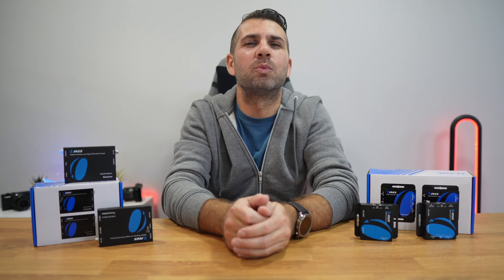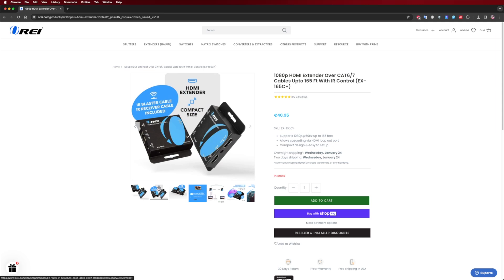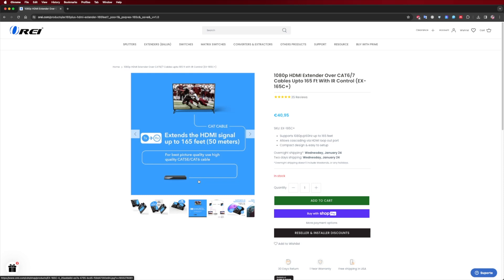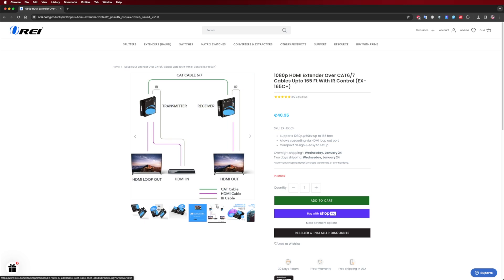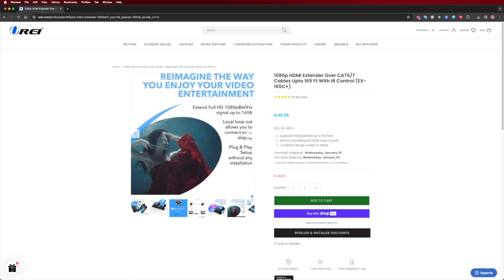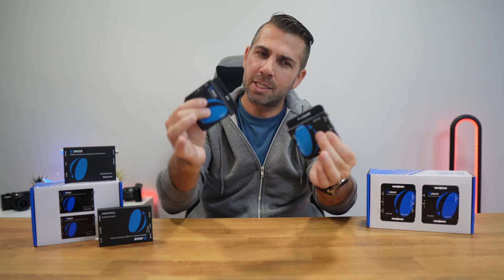Now let's have a look at some of the models that Oreuss has to offer. Let's start with the EX-165C, which is one of the most basic entry-level HDMI extenders. This kit contains a transmitter and a receiver unit along with some other accessories. This model offers basic signal extension up to 165 feet, with special features such as infrared control and loop output. It's perfect for setups like the one we just saw in the example.